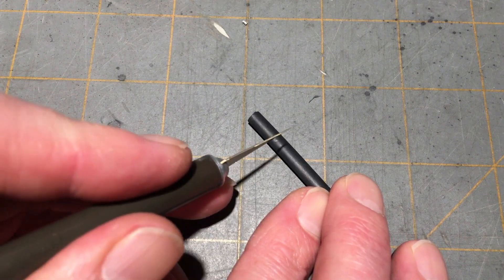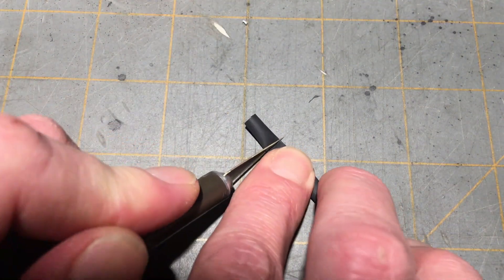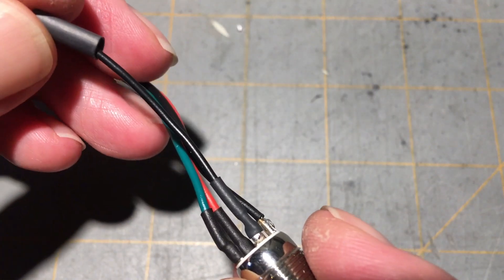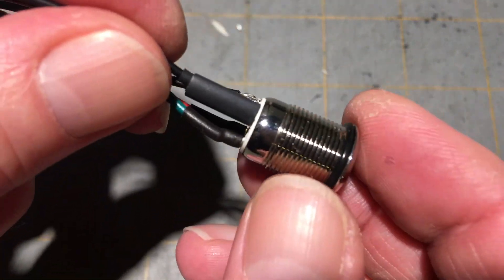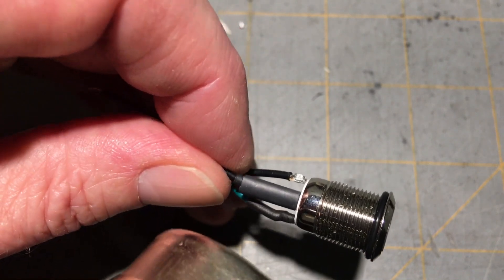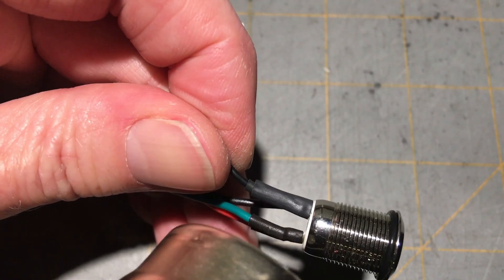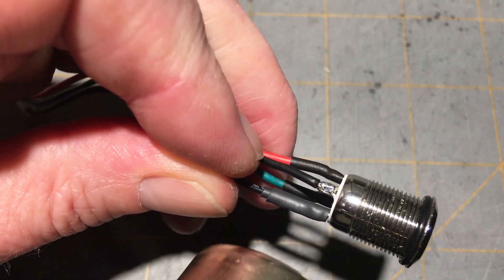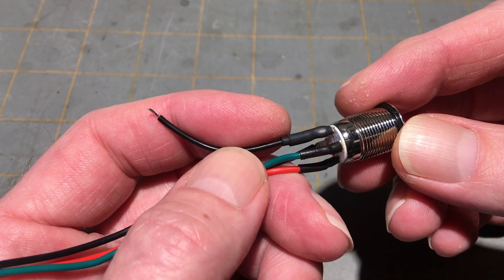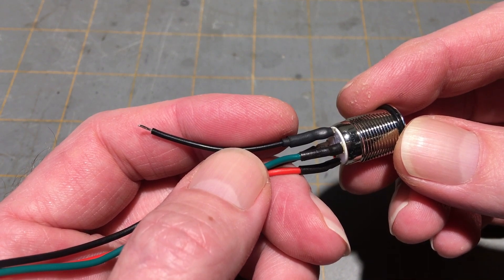Take your four millimeter shrink tube and cut about a 10 millimeter piece of that. Slide the four millimeter piece of shrink tube down the open end of the wire until it's flush with the switch housing. Carefully apply heat and shrink it up. By doubling up the shrink tube, it stiffens up this connection, which should get rid of any flexing on the solder joint.